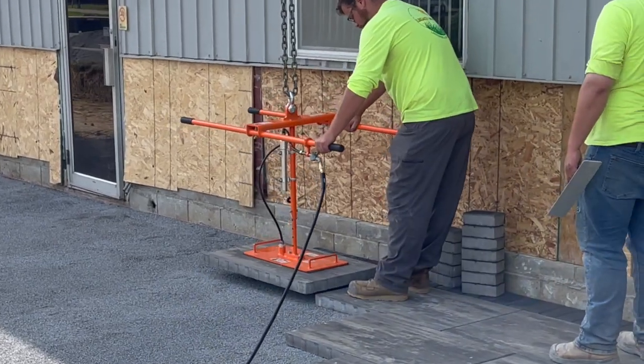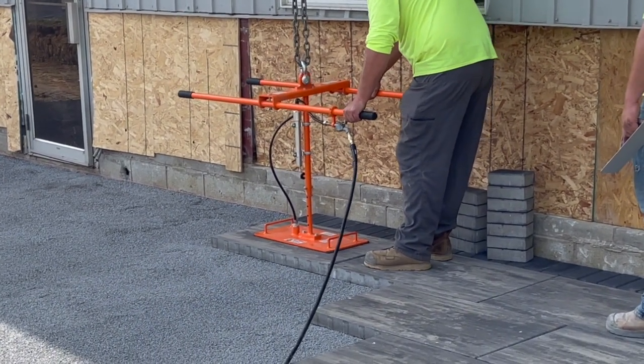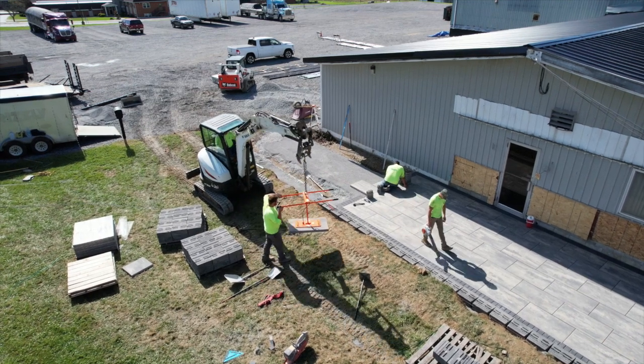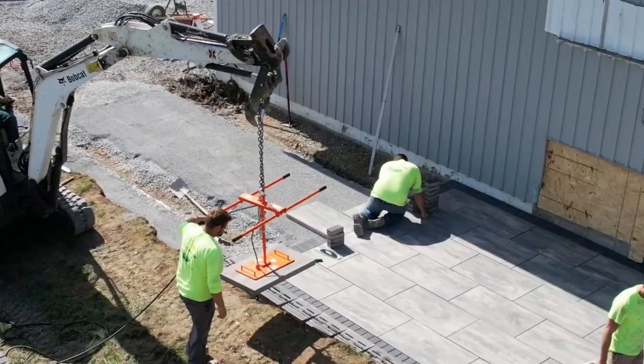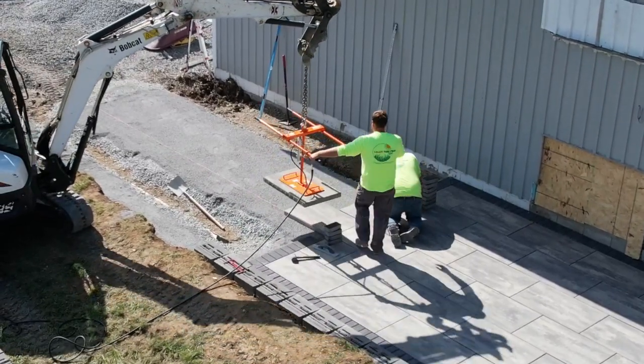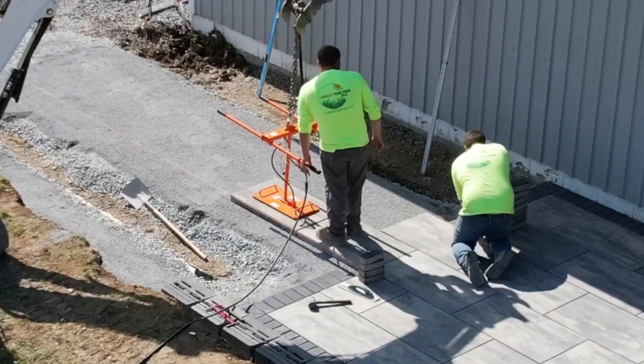Recently purchased the Grip Hog compressor unit with the H-handle adapter and absolutely love it. We just finished laying a couple weeks ago — laid a Unilock XL paver patio, and once the base was prepped, we laid that almost 500 square foot patio in less than three hours. Amazing labor saver for my guys.